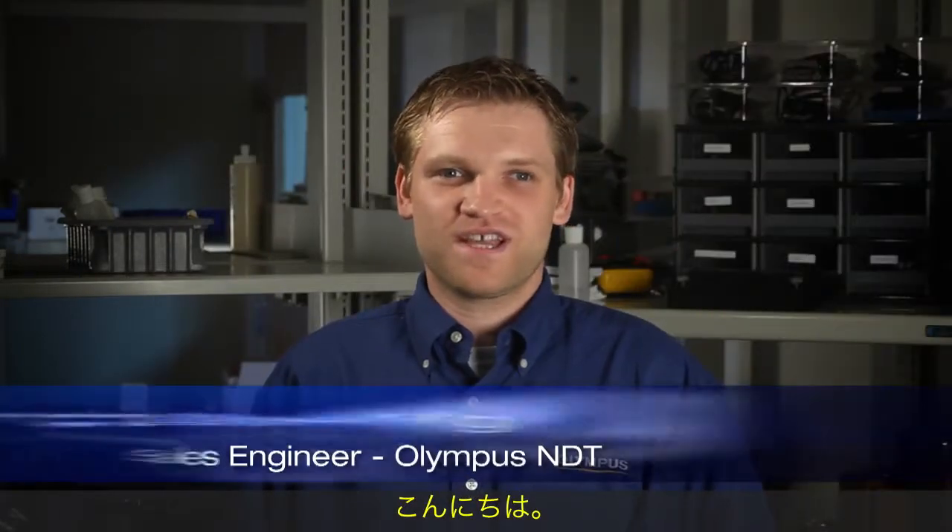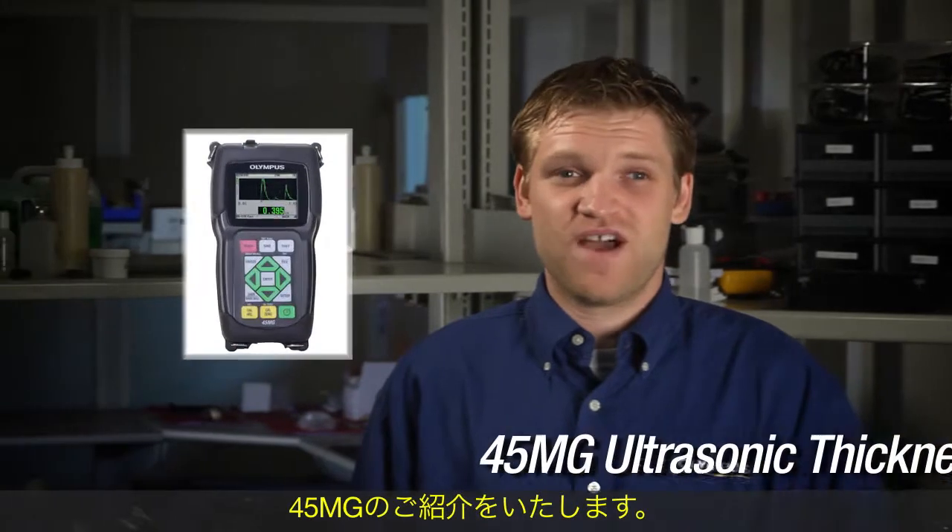Hello, my name is Josh Spaulding and I am a sales engineer with Olympus NDT. Today, I would like to introduce you to our latest ultrasonic thickness gauge, the 45MG.